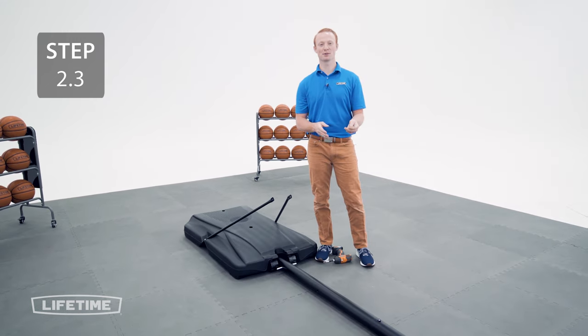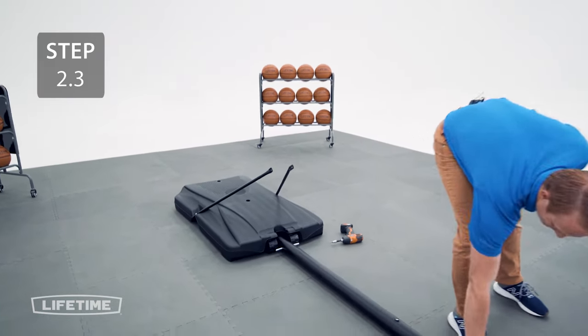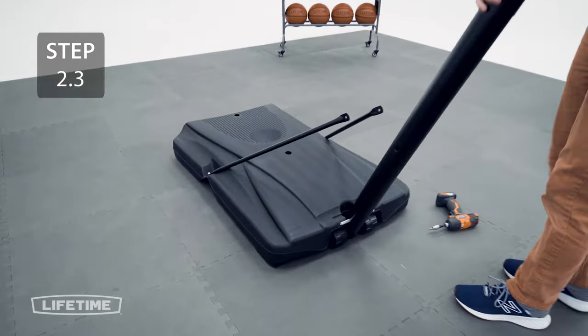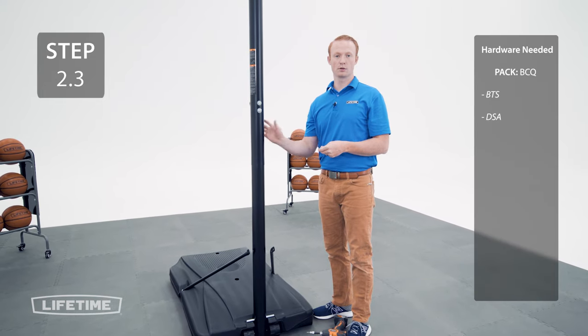Now, you're going to lift the pole assembly up so that the small axle fits into these notches. Secure the pole braces to the pole with the hardware.